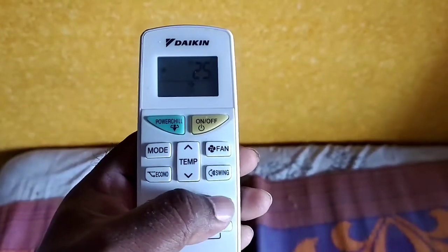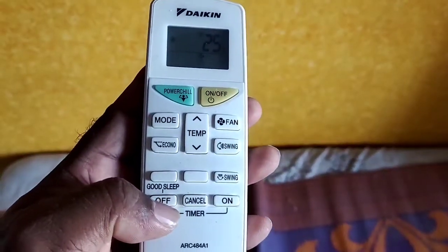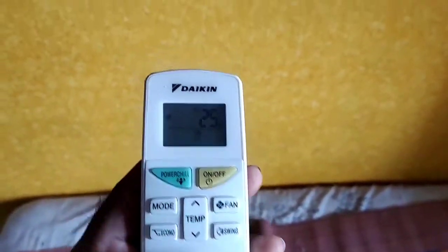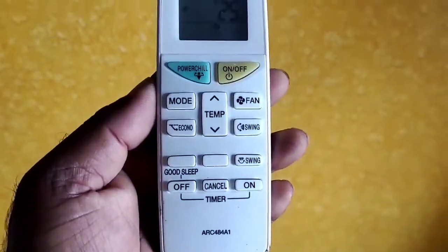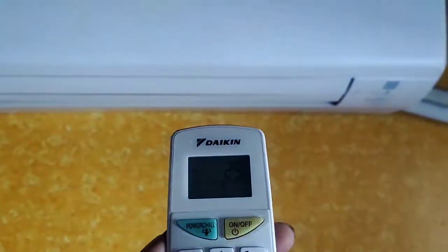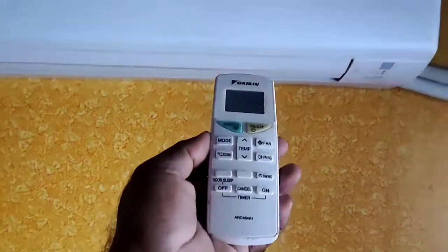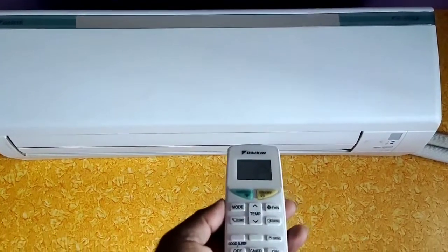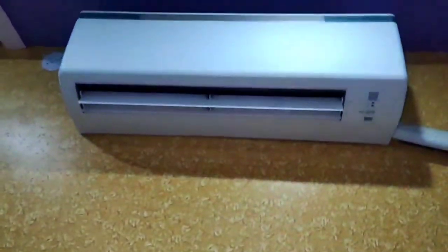It's a right side swing. It's a good feature. It's a minimum stage. It's a 1 or 2 hour timer. It's a remote option. It's a green button with a green symbol.